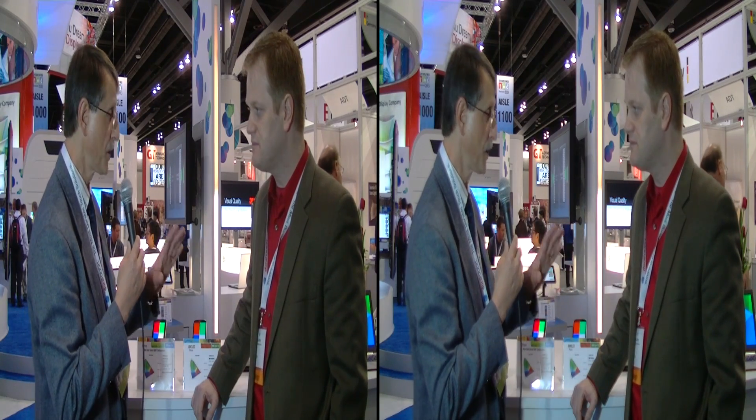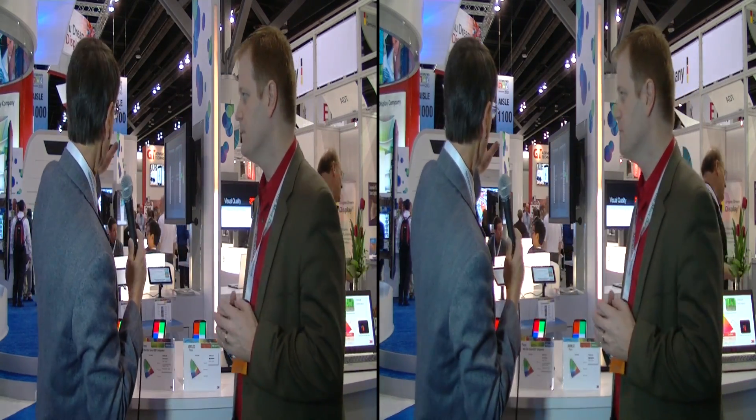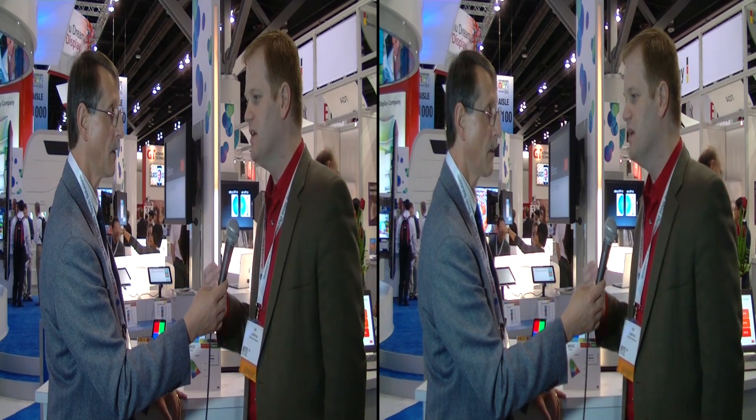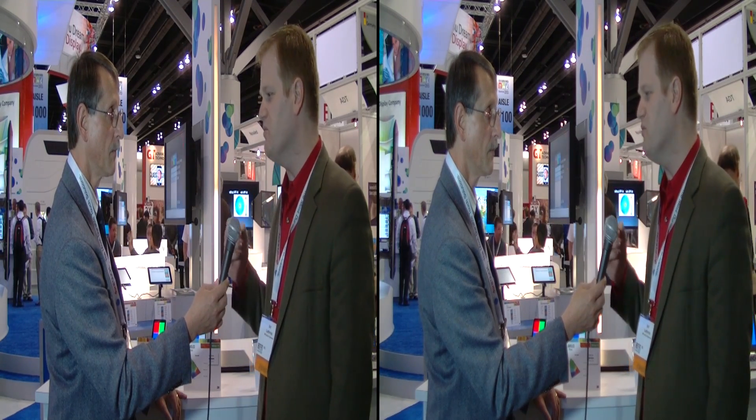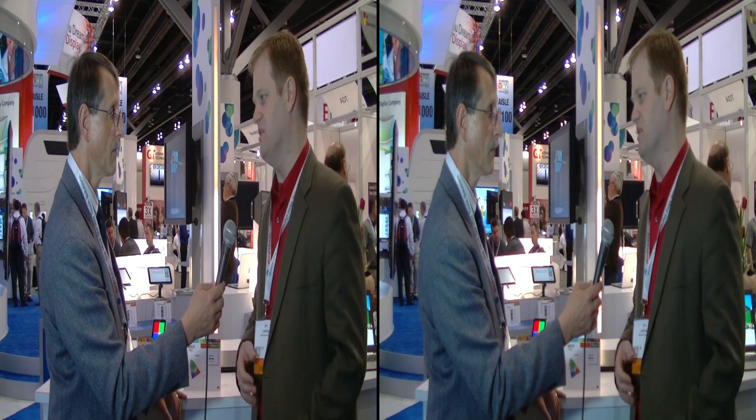What products do you anticipate will be in the market? The biggest focus is mobile. We have demonstrations ranging from small cell phones all the way up to very large televisions, which we saw earlier — very impressive. We are talking with display makers in all sizes, but mobile devices tend to be where premium high-color displays have led, driven by OLED. So this is an area where a lot of innovation tends to be.